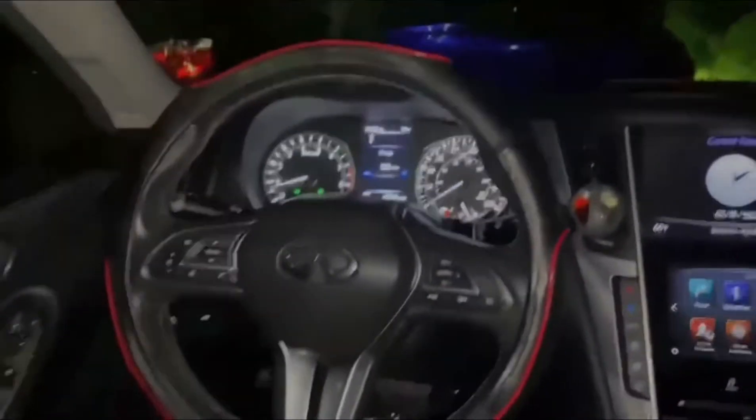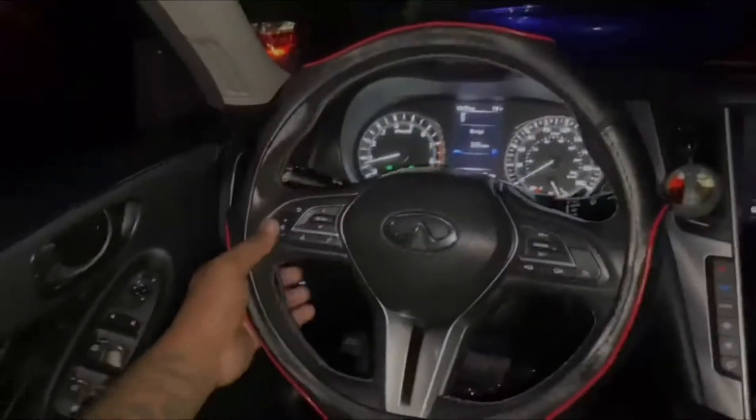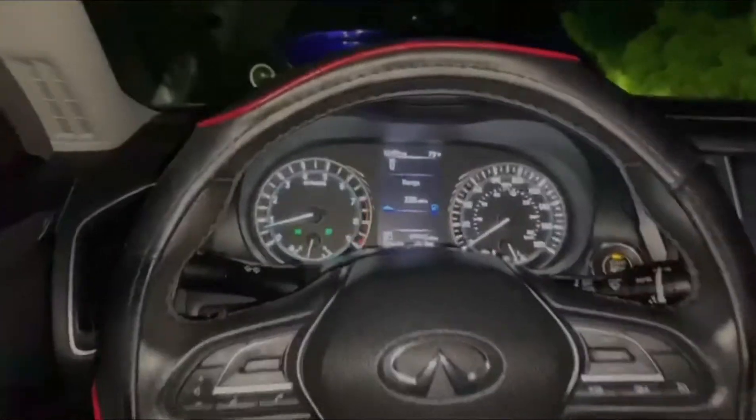Hey YouTube, welcome back to the channel. As you guys can see, I'm in the new whip. Before you guys get further into the video, make sure you guys like, comment and subscribe.